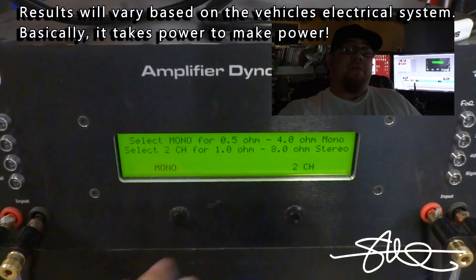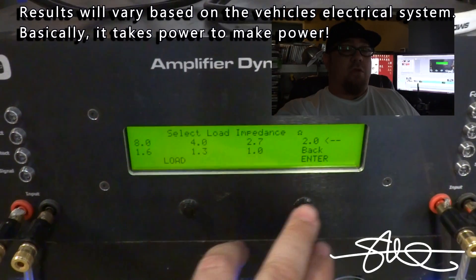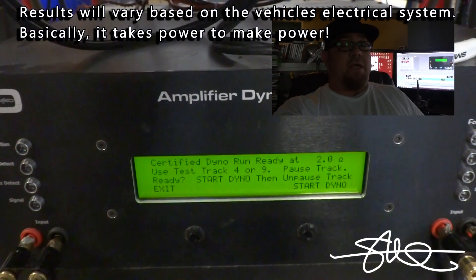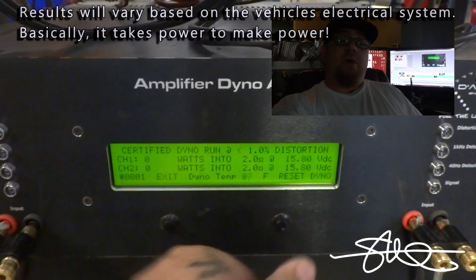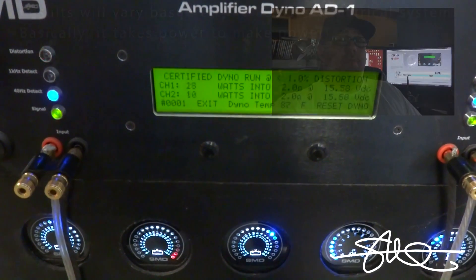Keep in mind that the AD1 is designed to be wheeled out to your car to test your amps in your car, and the ability of your electrical system to make that amp perform the way it was designed. I've got it on my test bench right now. I've got three 12-volt batteries and three 14-volt batteries. The 12-volt bank will simulate the car being off, and the 14-volt batteries will simulate your car being on.